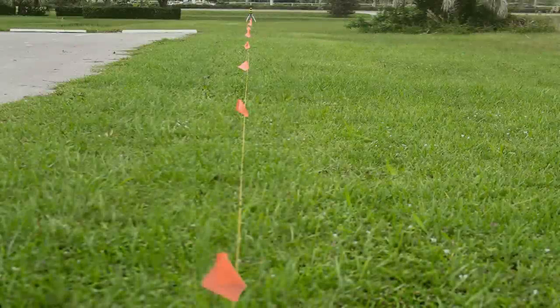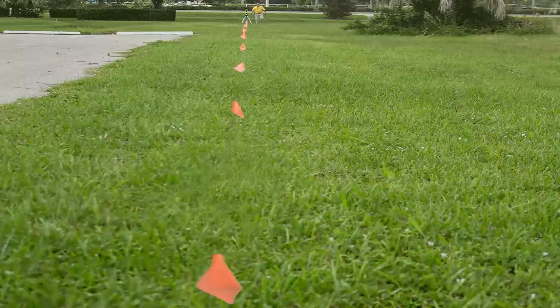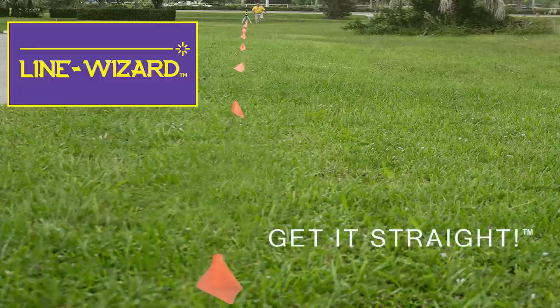As you can see, these marks are perfectly aligned at a distance of 100 meters or 330 feet. See for yourself how inaccurate a plumb line can be at a long distance compared to the Line Wizard. You can see how quick and easy it is to have a perfect alignment every time. Line Wizard — get it straight.